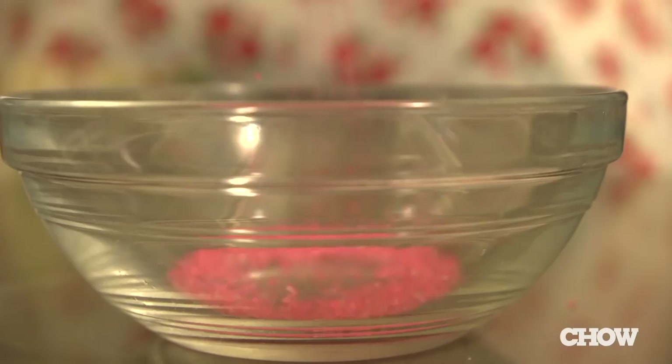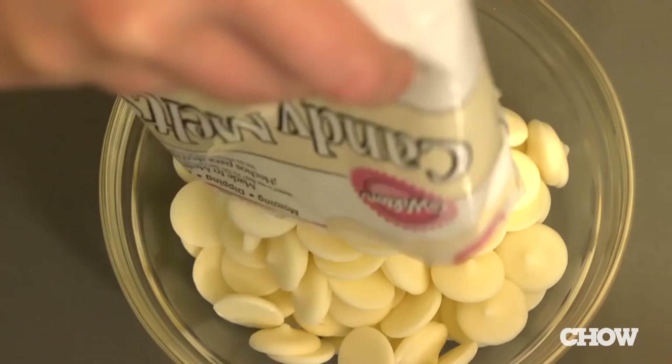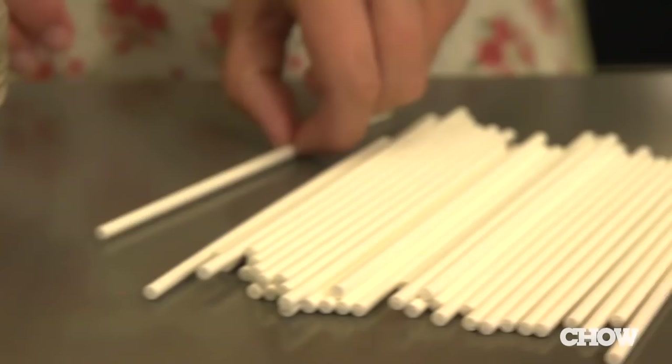Then line a second baking sheet with parchment paper and fill a small bowl with sprinkles. Place candy melts in another bowl and microwave on high, stirring every 30 seconds until completely melted, thin, and smooth. You want the candy melts to easily coat the cake balls.